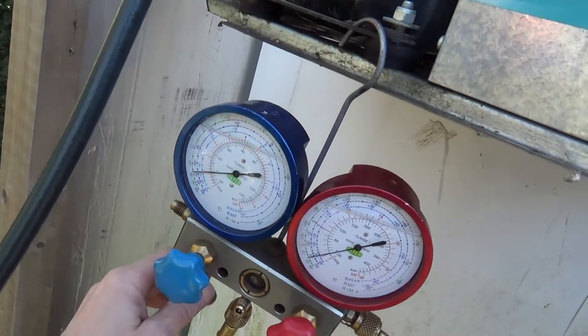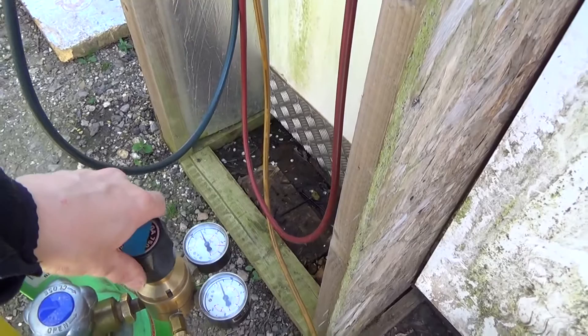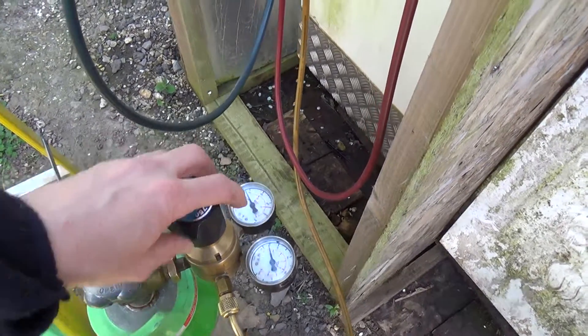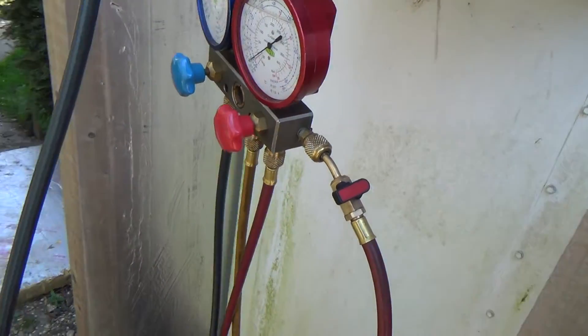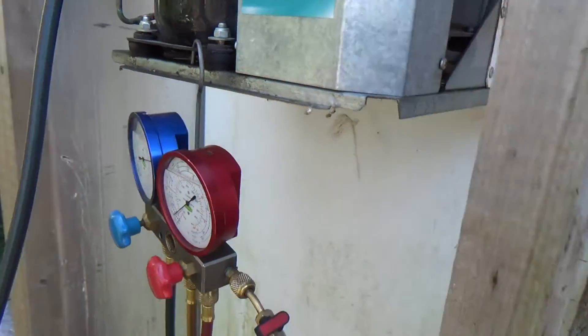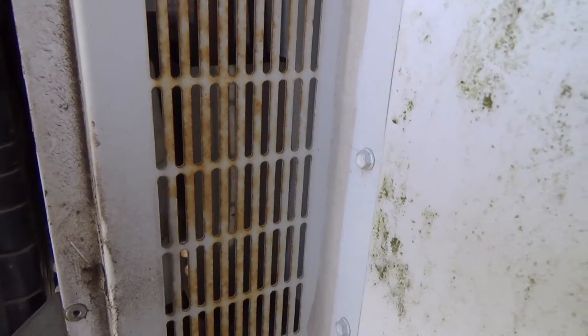And we've got nothing on the gauges, so we're going to put a bit of nitrogen in to see what happens. I can hear that coming out of somewhere. I think that might be in the condensate tank — there's a tank here where the water drains from the freezer when it defrosts. There's a hot gas loop in there. It's probably rubbed through.